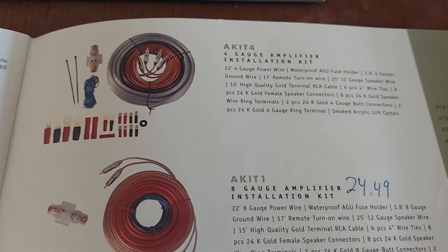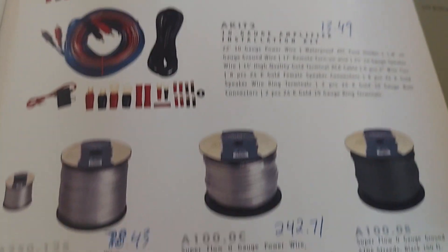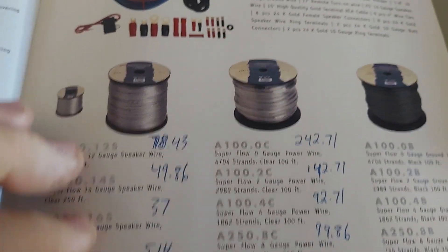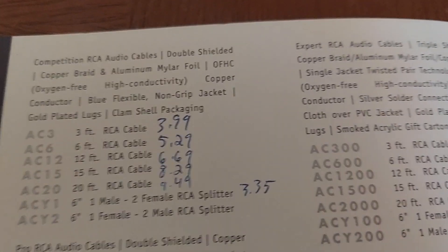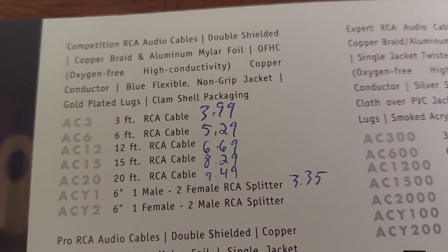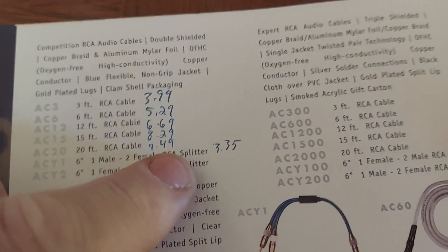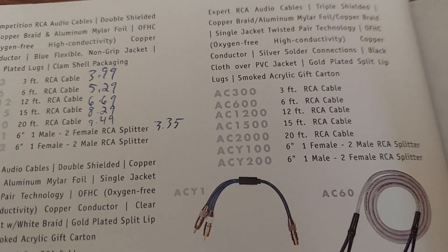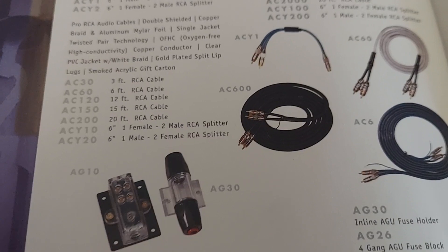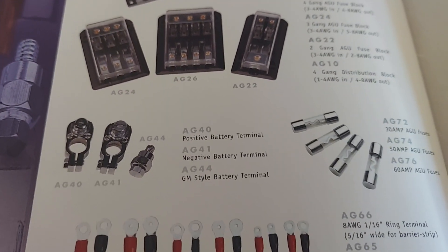And then wire — 8 gauge kit, $24. Wow. And then wire by the spool. Getting down to the accessories. Some of the accessories were cool. Here's the prices on the RCAs. That's about what I sell the Recoil stuff for now — we sell 20 foot for 10 bucks — because it doesn't cost that much, especially when you're buying direct from Recoil, Edge, those guys.